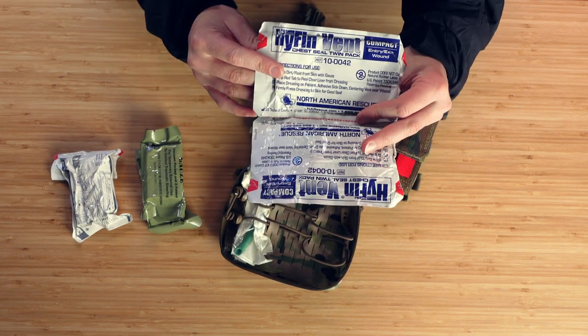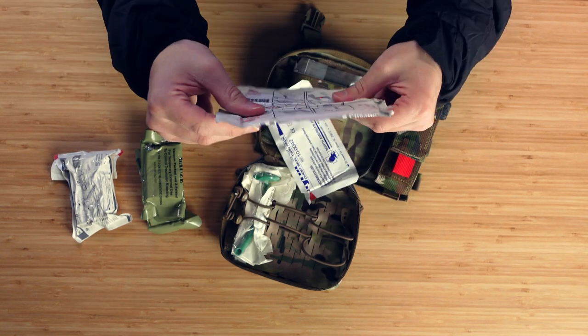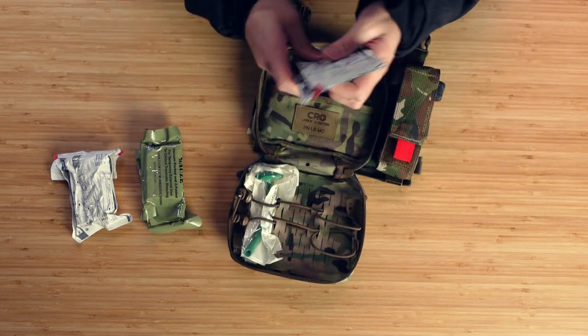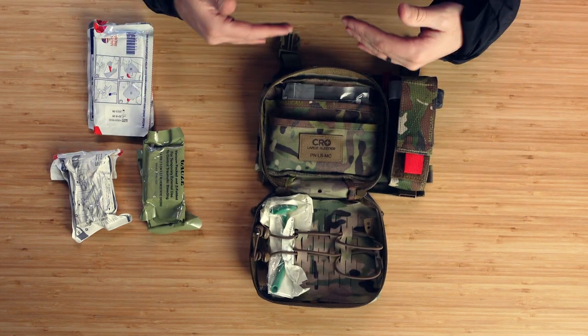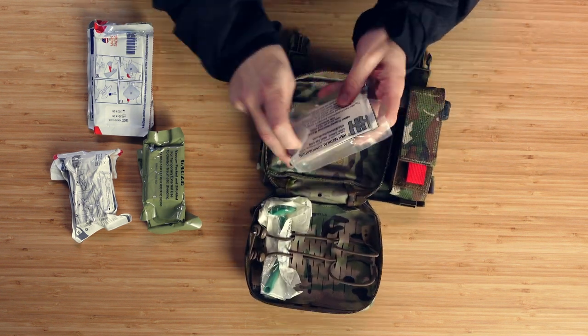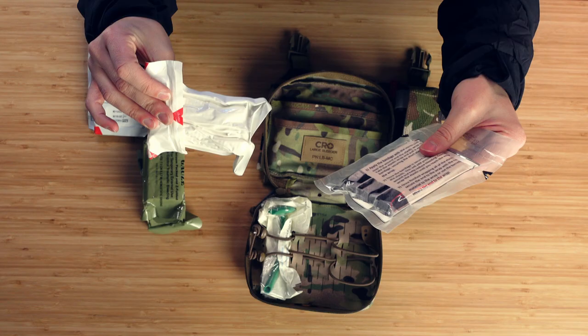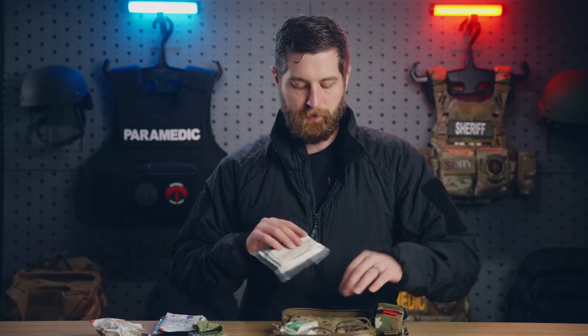In the top of the kit I have two sets of Hyfin chest seals — the compact Hyfin chest seals — one for an entrance and one for an exit wound. I have two sets of those for chest wounds, as well as abdominal injuries, or just to cover something up and keep dirt and grime out of it. And then last but not least, I have an H&H Medical compression dressing. These two are essentially the same thing just folded differently, and this is just to wrap more wounds. These are probably some of the biggest use items I use, because a lot of these gunshot wounds or extremity injuries are not arterial and don't need really serious intervention, but they do need something to cover them up.